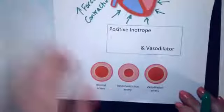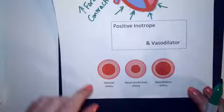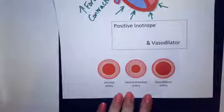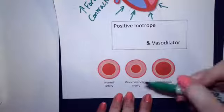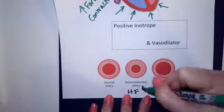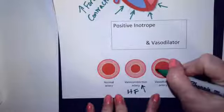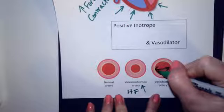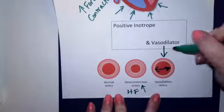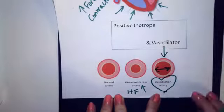So just for a visual, we have a normal artery. With heart failure you get increased sympathetic activity, so you get vasoconstriction. We don't want this — we need some dilation, we need an increase in blood flow, more room for that blood to flow through the artery. So we give milrinone, which causes vasodilation and that improves heart failure.